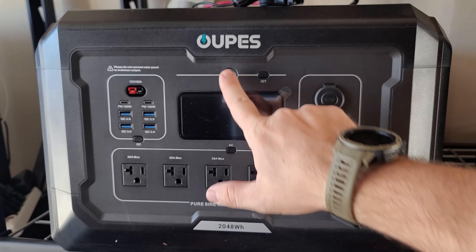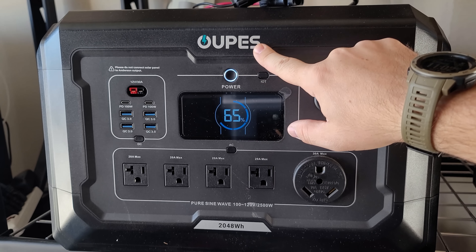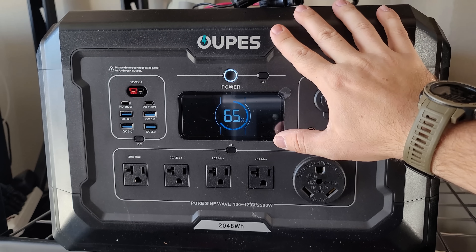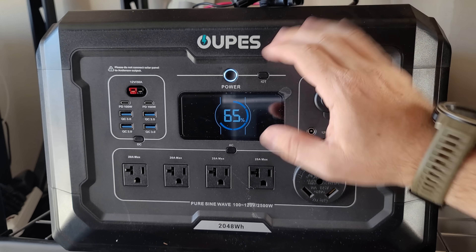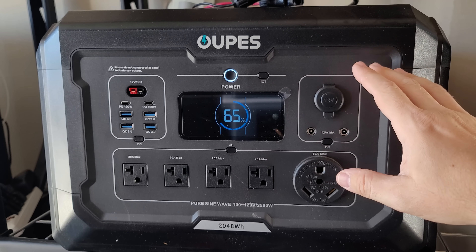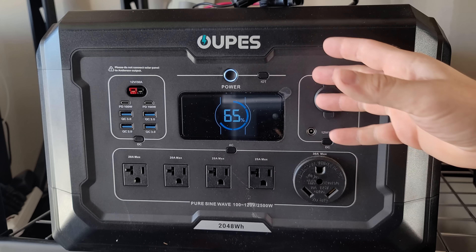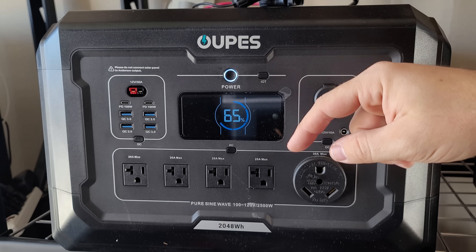I'm going to be using one of my favorite portable power stations by Opez — this is not sponsored in any way. This is the Mega 2, a very powerful unit with great expandability, good for portability and home backup use. If you want a discount on this, it'll be in the links below, along with links for the panels and stands.